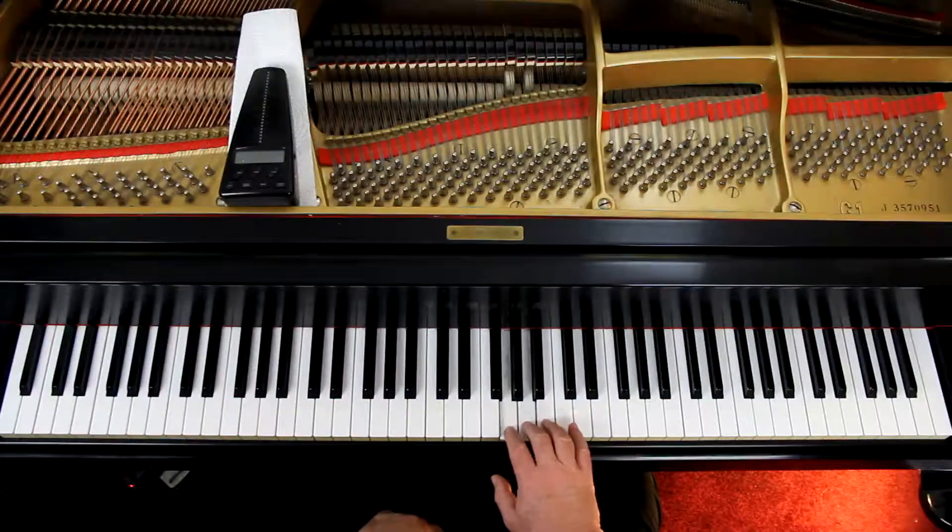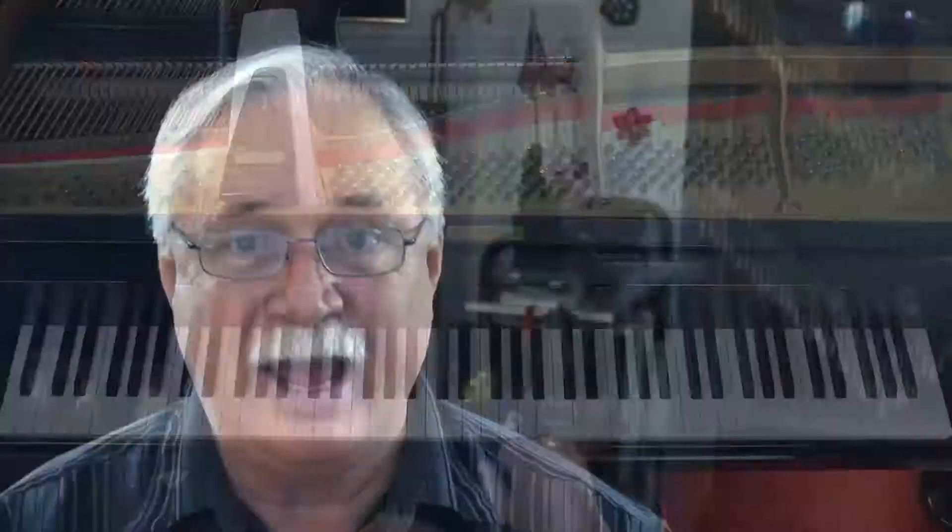Let's talk about those trill indications. Second line, third measure — you've got that little trill, that little squiggly line. That's a trill mark. A trill is when you alternate between two notes very quickly. The notes have to be next to each other — it's a second, either here or here. They have to be within an interval of a second.